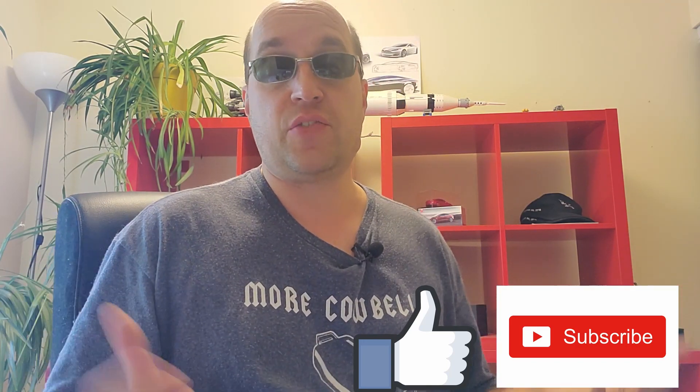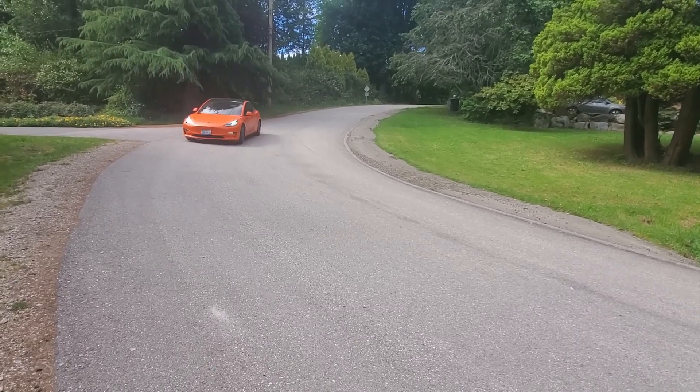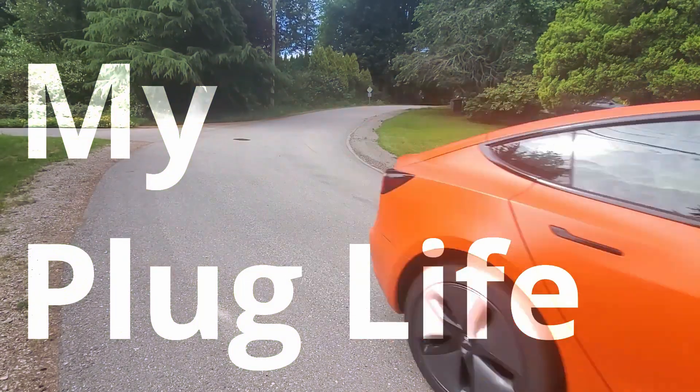Anyway, thanks for checking out this video. If you liked it, give me a thumbs up — if you didn't like it, just hit the thumbs up twice. I'll see you in the next one.